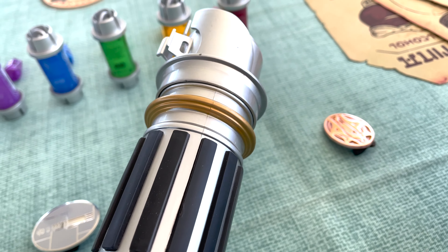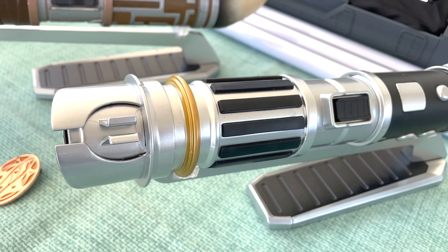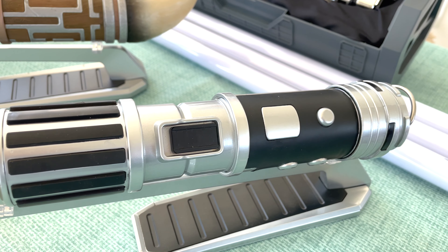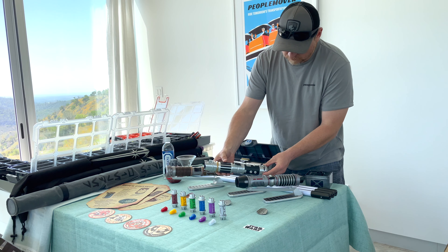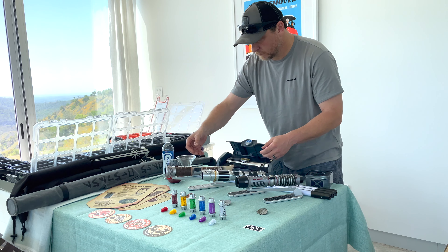After these first two lightsabers were built, they headed right on over to the First Order depot. They were packaged nicely and shipped back to my address. I was very happy that these were all shipped to me in good order with their sheaths and everything that was needed.